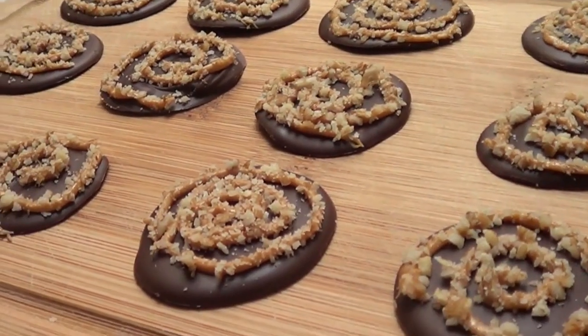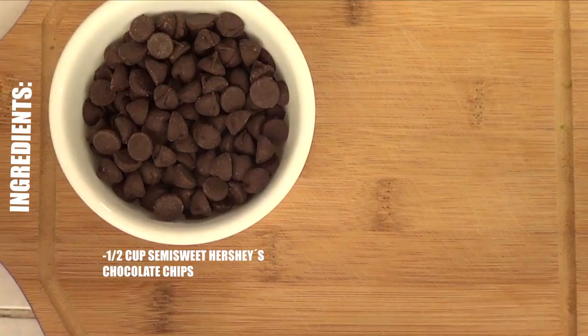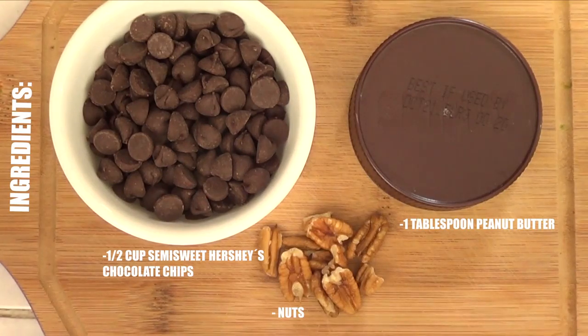They're kind of cookies, but they're pretty simple to make. As far as ingredients, you're going to be needing chocolate — the type depends on what you like — peanut butter, then some nuts. Quantity depends on how many chocolate treats you want to go for.